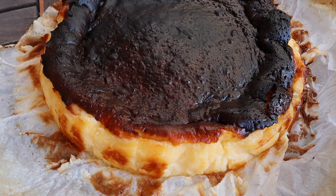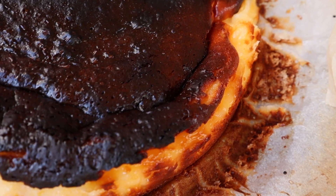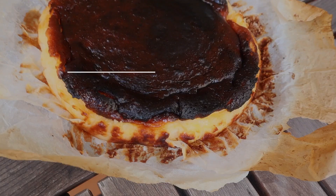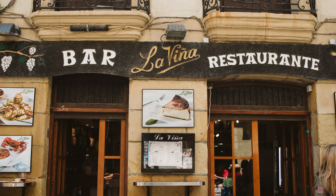If you haven't heard of the burnt Basque cheesecake, you're about to discover the most delicious cheesecake in the world - and the easiest to make. It's so easy even I can make it, and I'm gonna show you how. There is a bar in San Sebastian called La Viña, and these guys invented this burnt Basque cheesecake. My god, it is amazing.